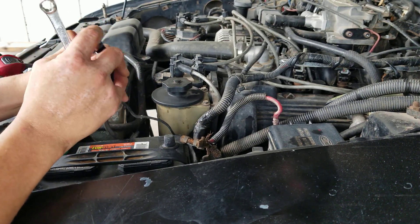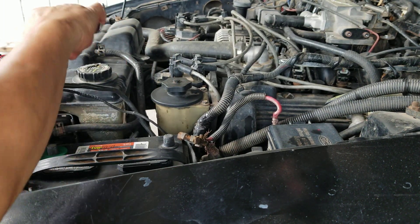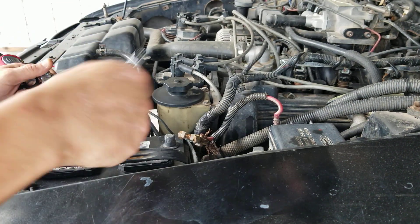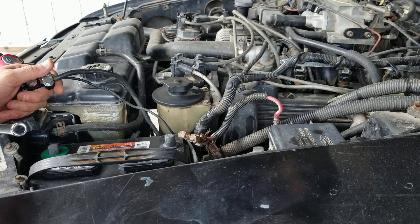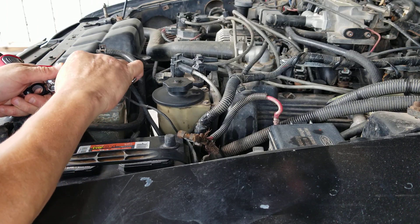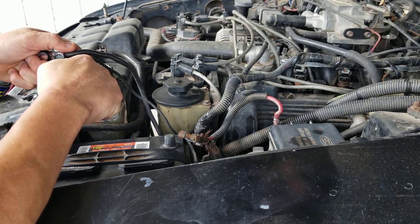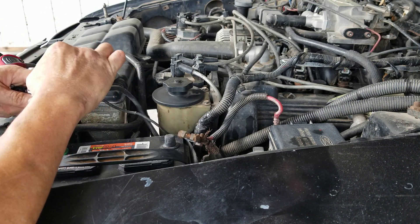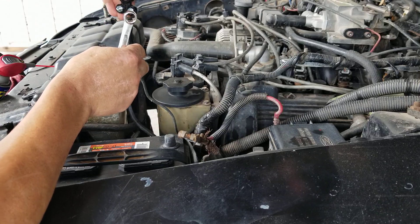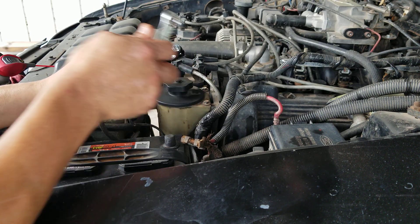How does that look, guys? Press that sucker down. I love these old school cars — this is already a classic. It's 1998, just turned 25 years old this year. August 15th was her birthday — well, it's an it, it's not a boy or a girl. I guess it looks good.